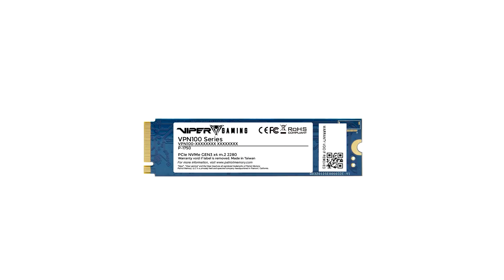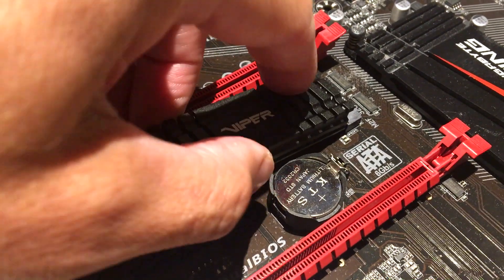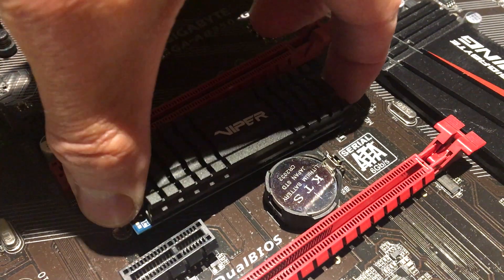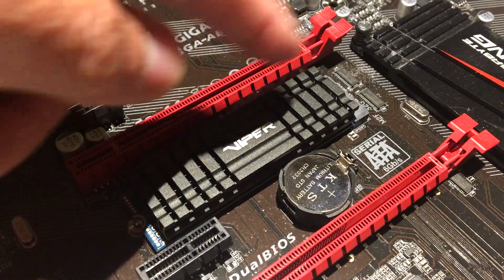Keep in mind that you can install this in various ways. You can install this on an adapter, you can install it on an older board — here's an older board, for example — you just slide it into the M.2 socket, adjust the screw, and away you go.